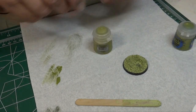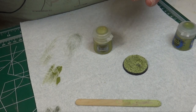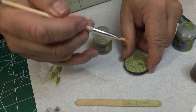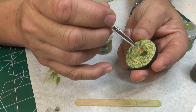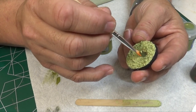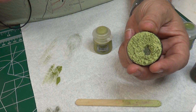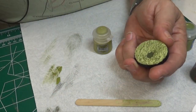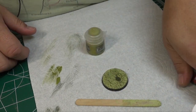Now I'm going to take a regular paintbrush and some Castellan Green. The only thing I'm doing here is taking where I'm going to put that little pool so that the black of the base doesn't show through. I just want to have a nice little solid green base for it, so that when the Nurgle's Rot dries it doesn't have that black showing through.